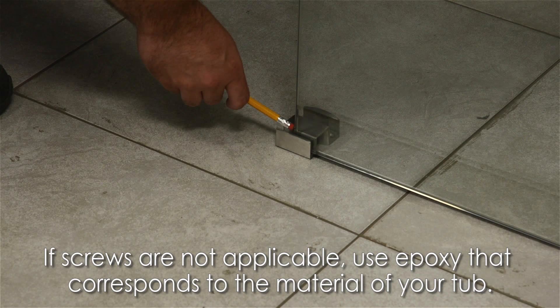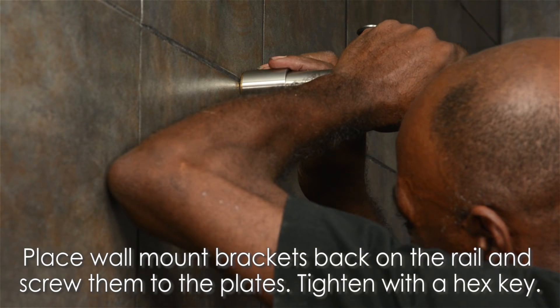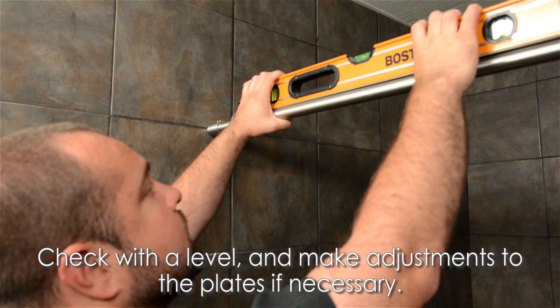If screws are not applicable, such as mounting on top of a tub, the use of epoxy that corresponds to the material of your tub is highly recommended. After that, place the wall mount brackets back on the rail and screw them to the mounting plates with a hex key. Check with the level and make adjustments to the plates if necessary.